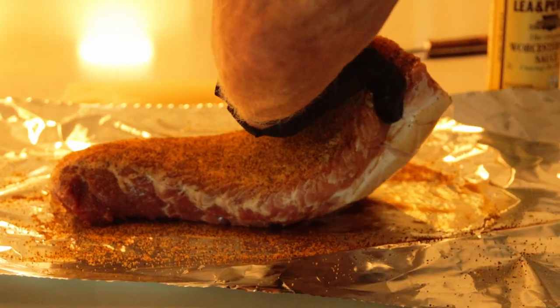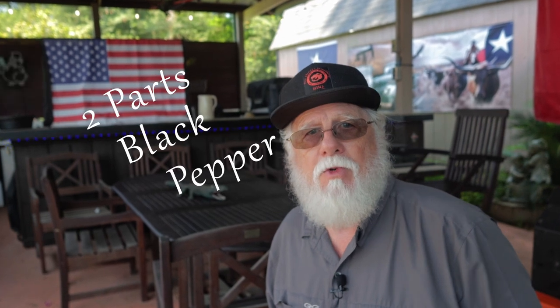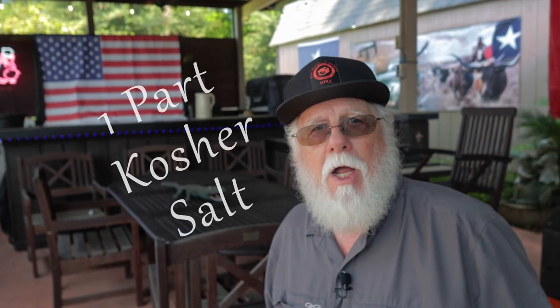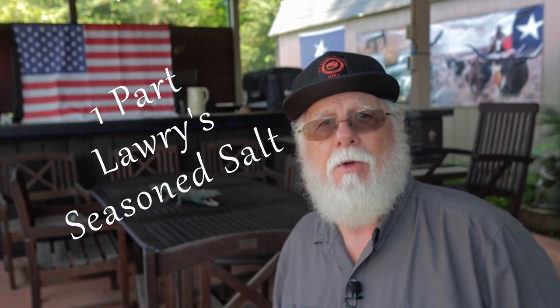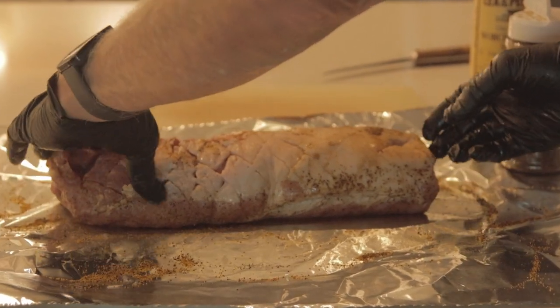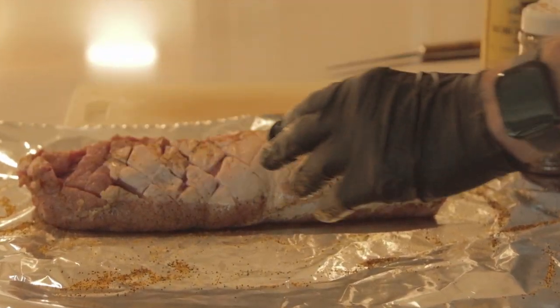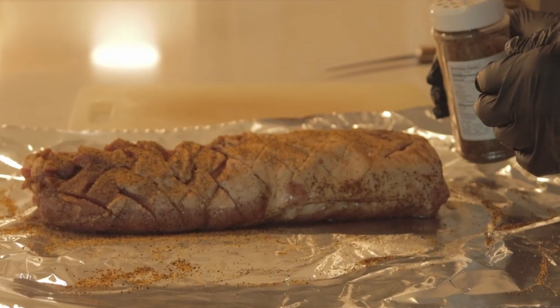Disclaimer: I'll make a small commission if you use my link, but it does not change the Amazon price in any way. Thank you for supporting this channel. For those who feel more adventurous, you can make your own version of this rub: two parts black pepper, one part kosher salt, and one part Lowry's seasoned salt. Give the meat and sides a generous coating of the rub, then flip it over, do the presentation side — the scored side — add the binder and then the rub.